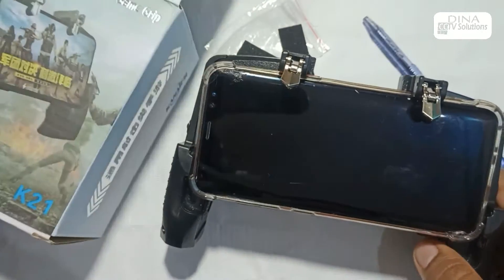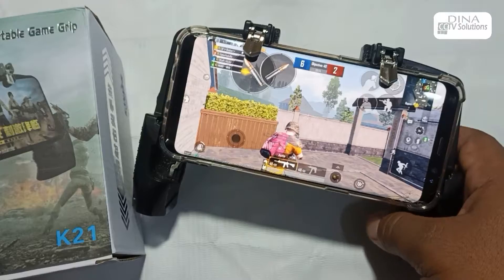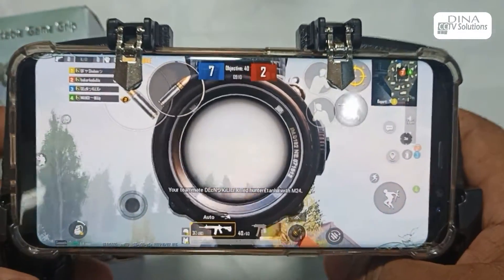Let's play some game with the controller. The controller is so awesome!